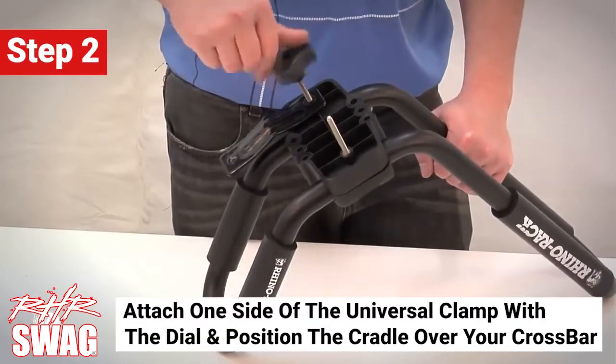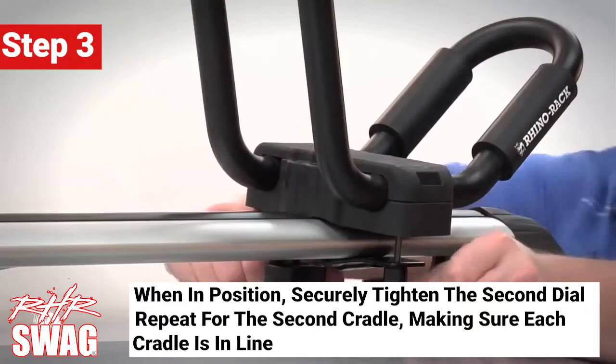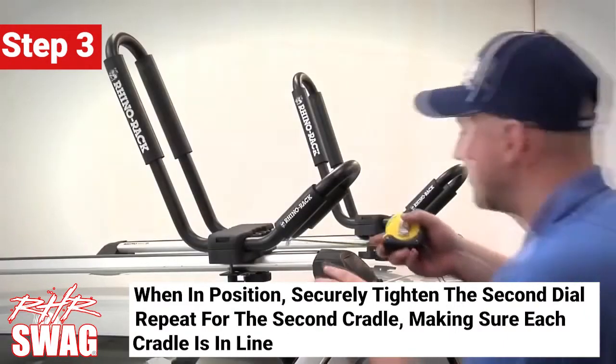Attach one side of the universal clamp with a dial and then position the cradle over your crossbar. When in position, securely tighten the second dial. Repeat these steps with the second cradle, making sure both cradles are in line.